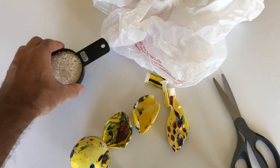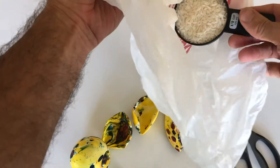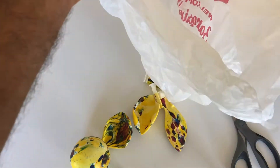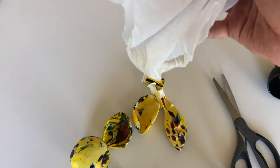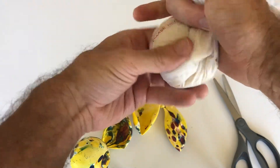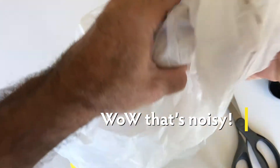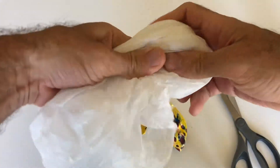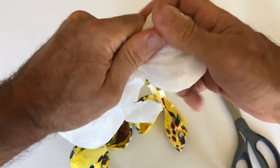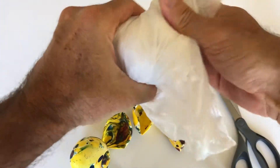Then we're going to use this — it's a half a cup of rice. We take the plastic bag, pour it in there, and get it into one corner like that. Twist it around, come back through, go to the other side as well, and twist that around. Then we just take this part and wrap it around — this isn't feeling out too much.